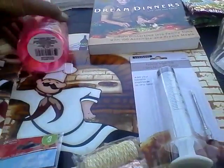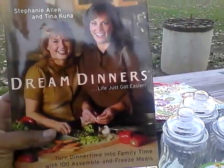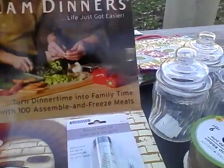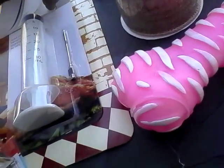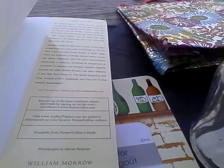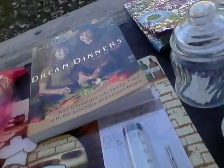I also purchased this book: 'Dream Dinners' by Stephanie Allen and Tina Kuna — a hundred assemble-to-freeze meals. It was originally $19.95, endorsed by the New York Times, Time, and Oprah magazine. It has no pictures, but if you have a great imagination you can visualize the recipes. For a dollar, you can't beat it.